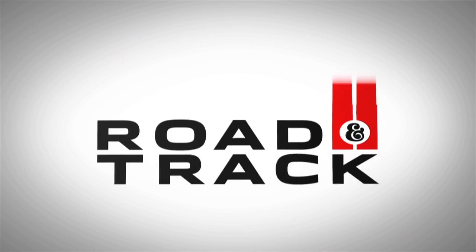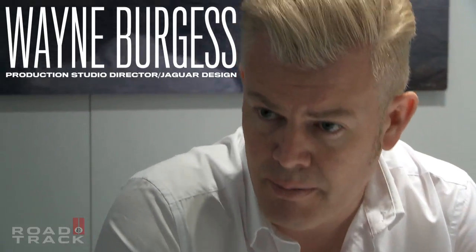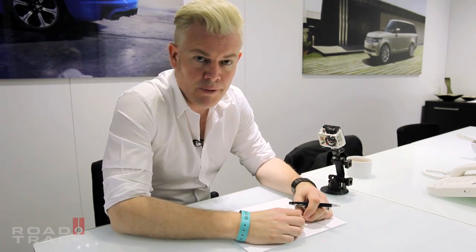I'm Wayne Burgess. I am Production Studio Director for Jaguar Design. Today I'm going to do a quick sketch of the Jaguar F-Type for you.